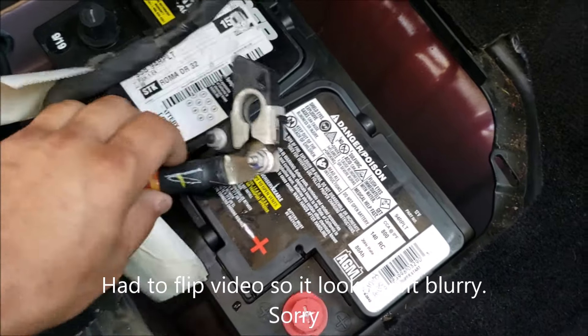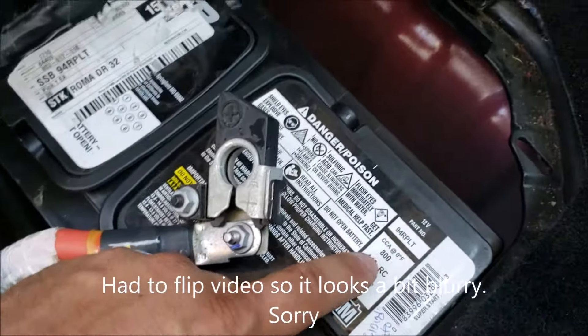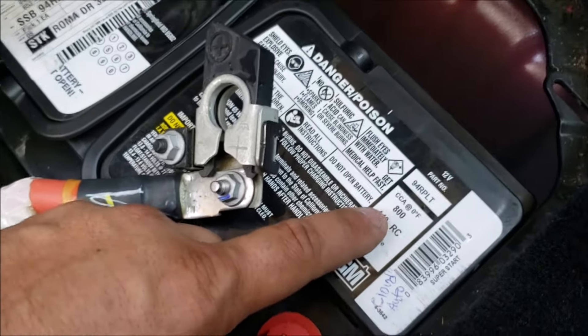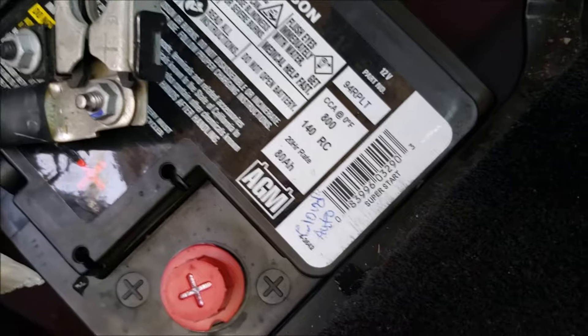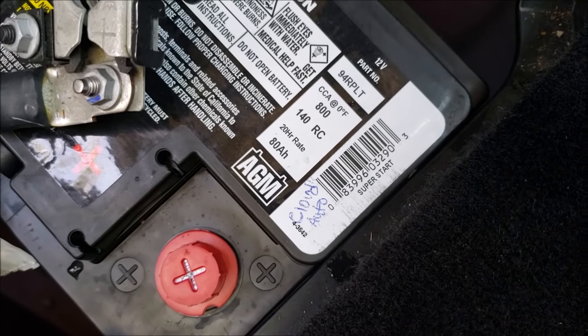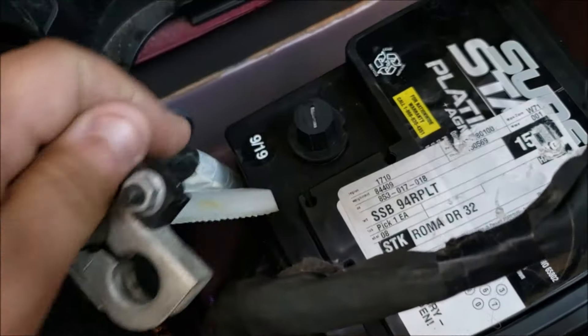Alright guys, here's the new battery. Supposedly this one's rated for 800 CCA versus 700 on the one I had before. My positive goes here, negative goes there.